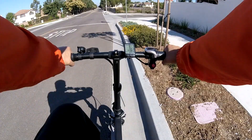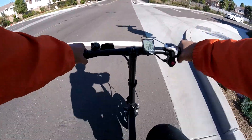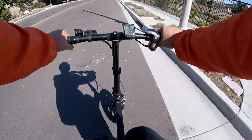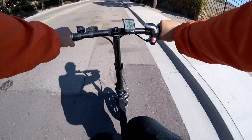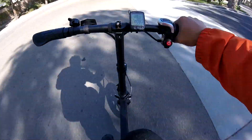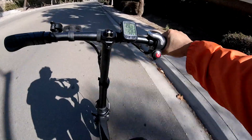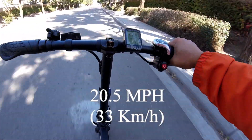My next project is to install a secondary battery to increase the range on this bike. This upgrading game is never going to end, is it? In the meantime, I can enjoy my new rocket — and hopefully I can still arrive at work before my battery runs out. 20 and a half! Yes! Oh my god!